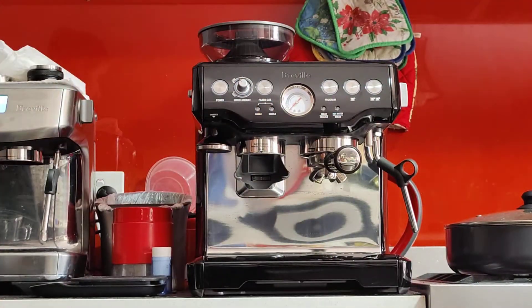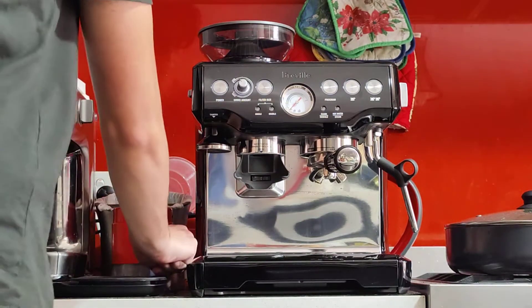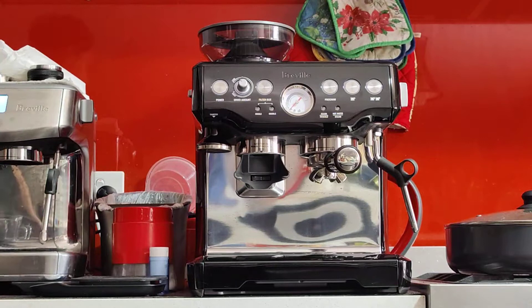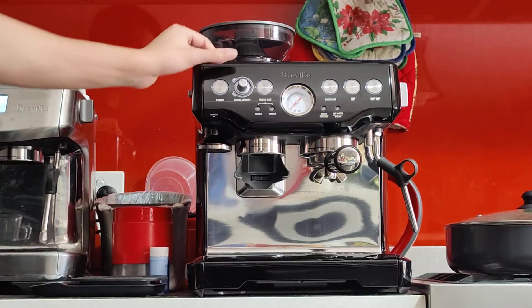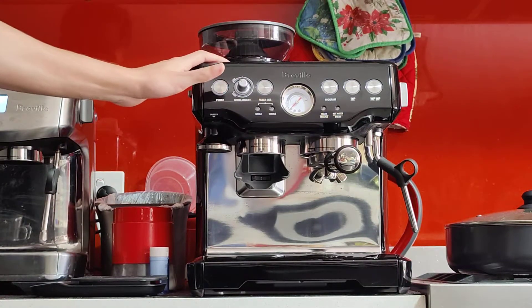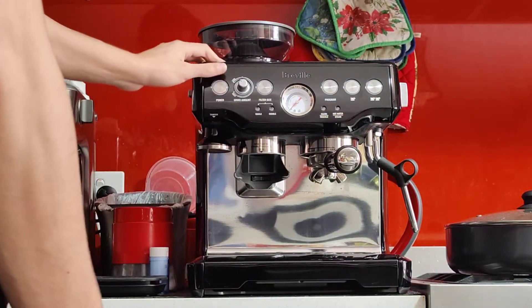It comes with all the accessories as we discussed, except the milk jug. I might have a spare one for $10 — I'll have to look for it though, so do let me know if you're interested if you don't have one already. I've given the machine some beans and water. I've already done all the testing and the servicing required. The machine is very clean, still on the warranty, and it needs nothing.